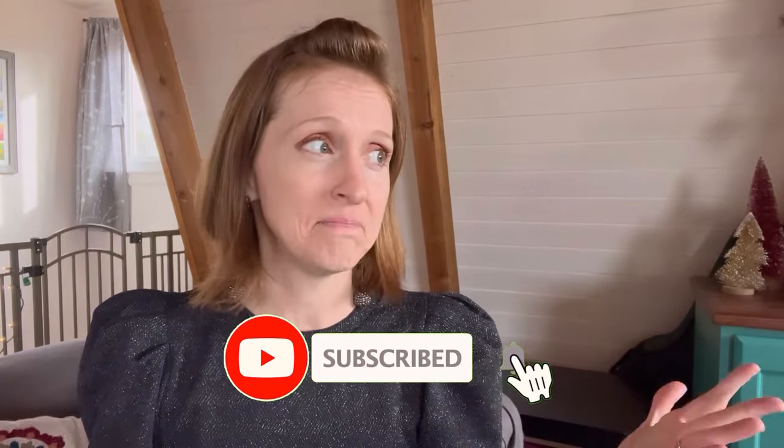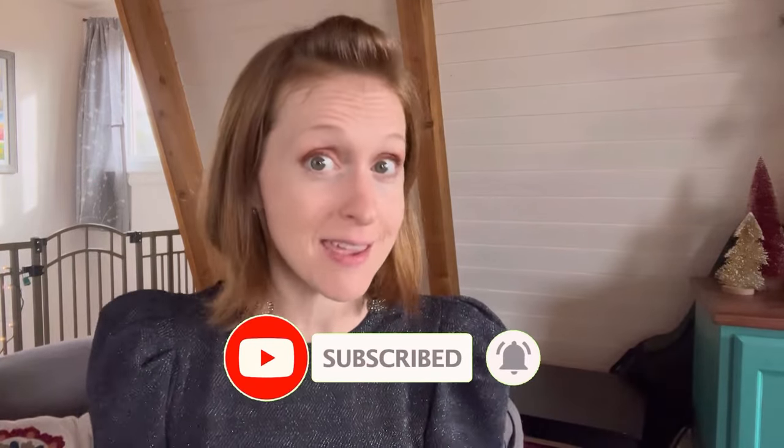I have a video all about techniques for beginners so you can get a foundation, start getting the burns you want, and achieve those clean, crisp lines you've been craving — I'll put that link here in the video. If any of this has been helpful, hit that like button, and you might want to subscribe so you won't miss videos as they come out.